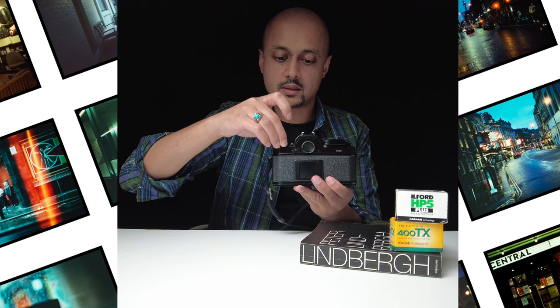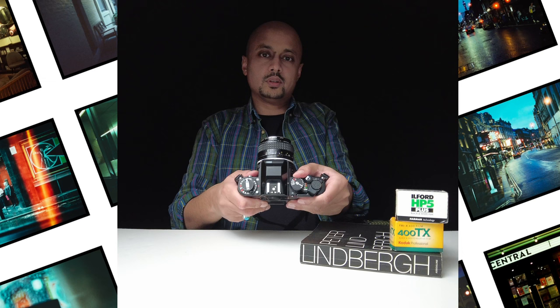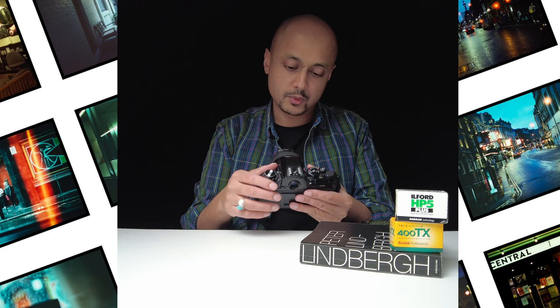On the right hand side of the camera you've got the shutter speeds. This goes from bulb mode all the way to 1/4000th of a second at the top, and it's pretty straightforward — you can twist this and it will adjust accordingly. Ideally you should be using a dedicated light meter, however the camera does have its own matrix metering system which was revolutionary at the time and has continued to be used in digital cameras to this day.